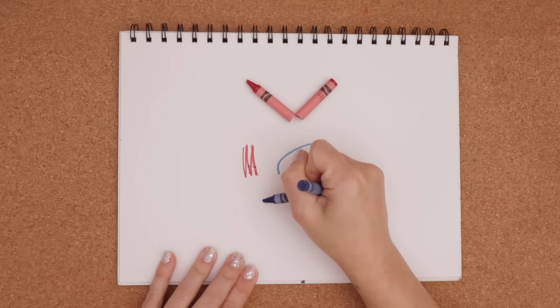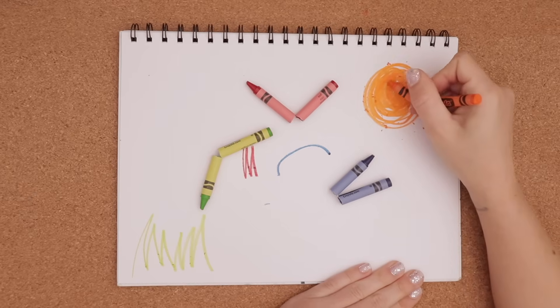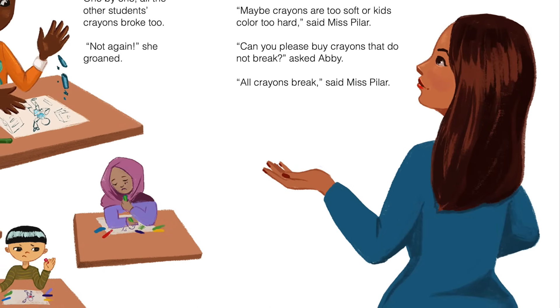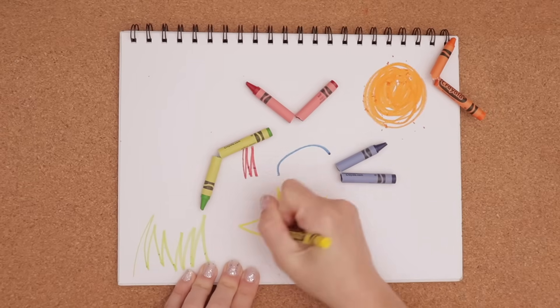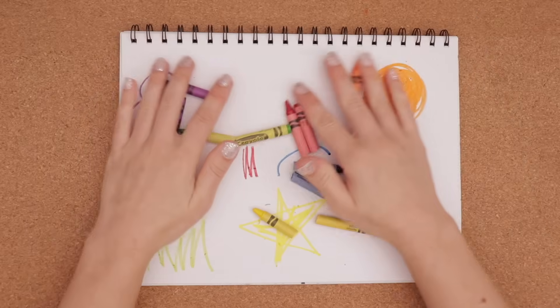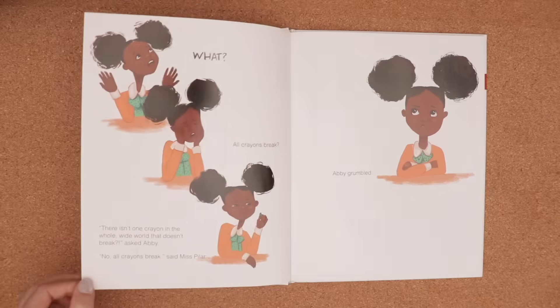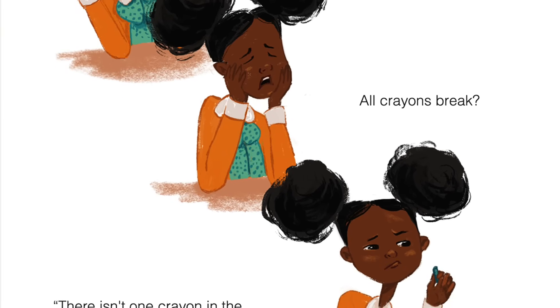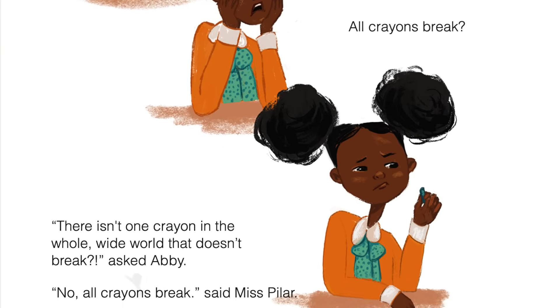Not again, she groaned. Miss Pilar, all the crayons broke again. Why do they always break? asked Abby. Maybe crayons are too soft or kids color too hard, said Miss Pilar. Can you please buy crayons that do not break? asked Abby. All crayons break? said Miss Pilar. What? There isn't one crayon in the whole wide world that doesn't break? asked Abby. No, all crayons break, said Miss Pilar. Abby grumbled.